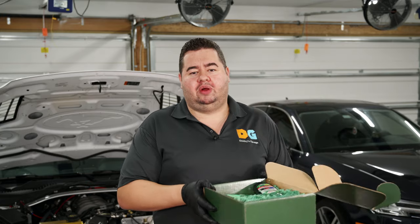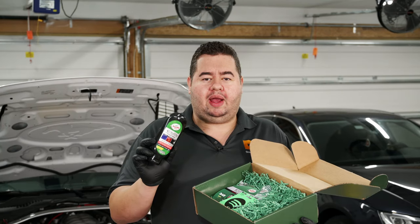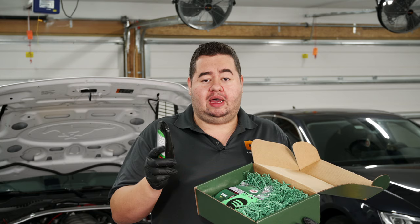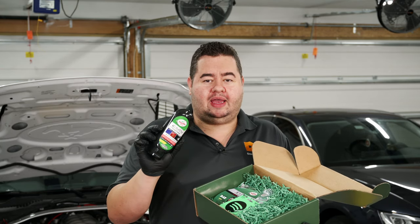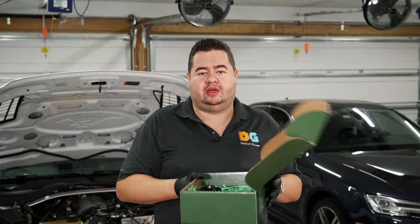Something cool that came out of the last video was that Turtle Wax reached out and asked if I'd be willing to try another product. I said yes, and later in the mail I received their Repair and Renew Scratch Fix — instead of the sealant or wax I expected. We'll test this out at the end. They also gave me a few other little goodies I haven't completely dug through yet.